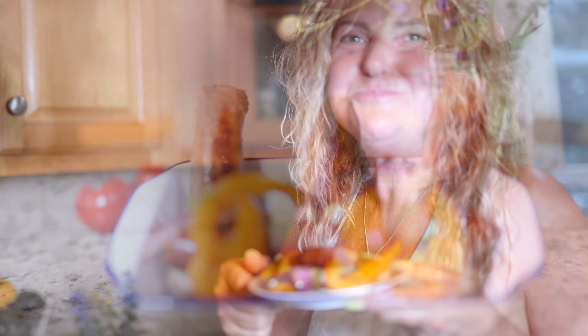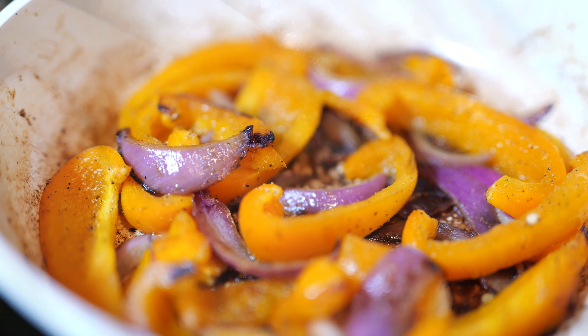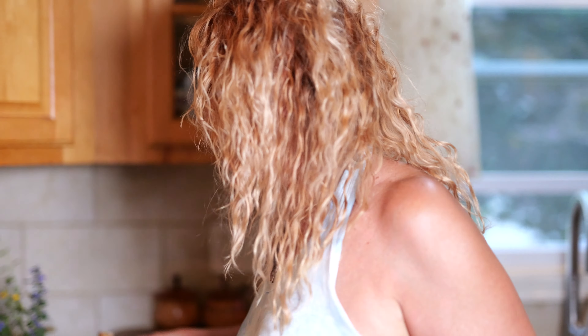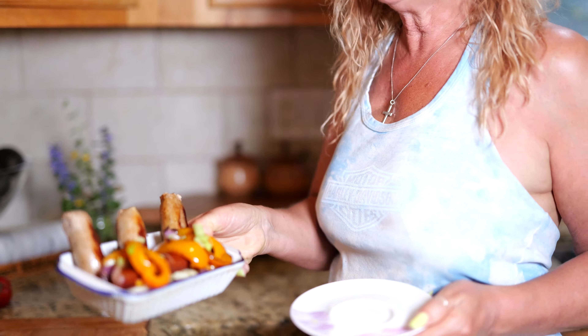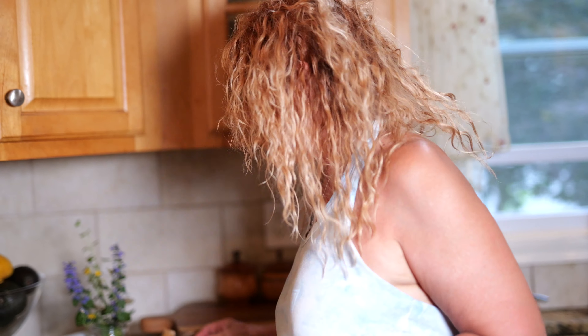Messy, but good! Hi, Mom here. Look at what my son made from U.S. Wellness delicious hot dogs and chicken sausage, and Mom is going to do the tasting.